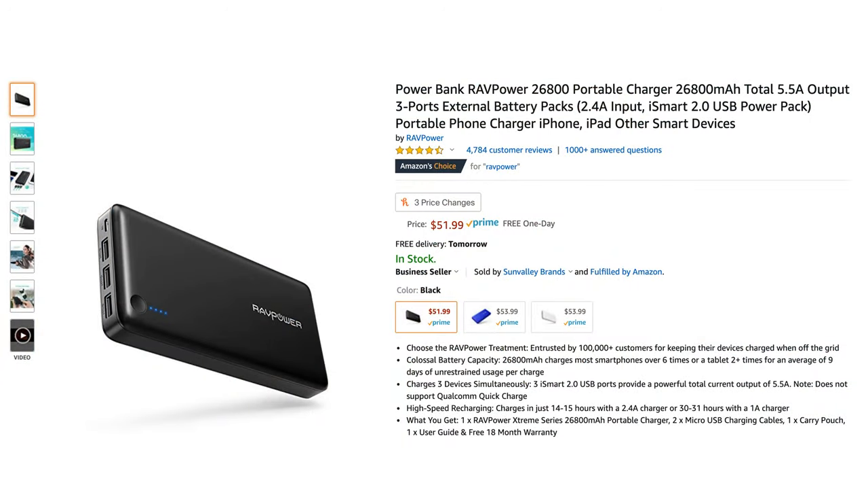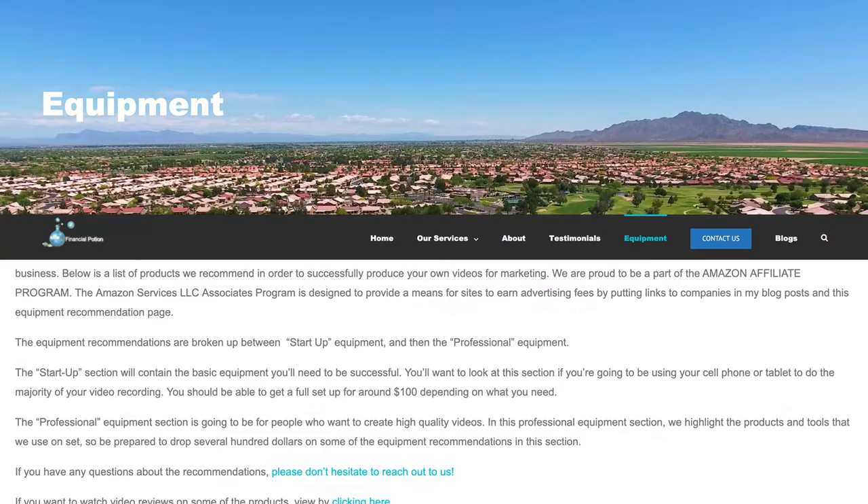If you'd like to purchase this power bank, they run between $49.99 to $52 depending on the color you want, and you can find the link to it in the description. That will bring you to our video equipment recommendation page, where you can find it at the bottom under small cords and accessories.